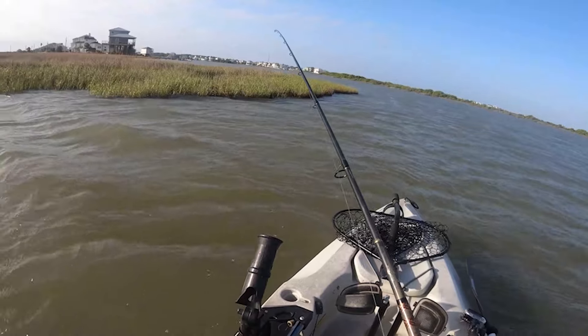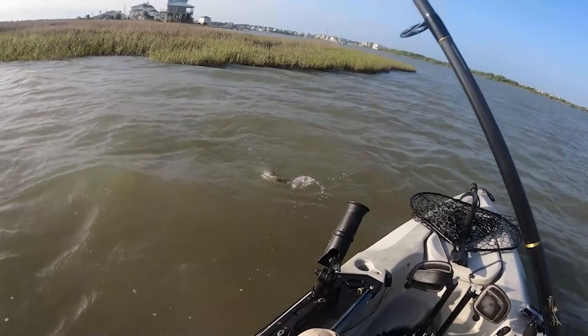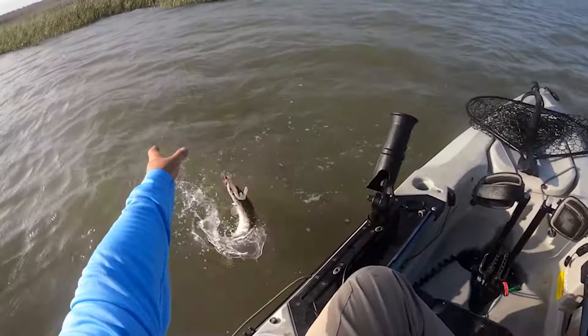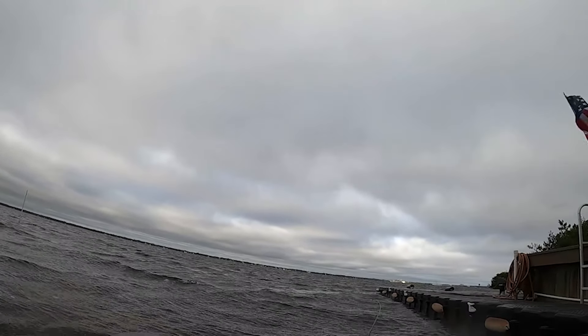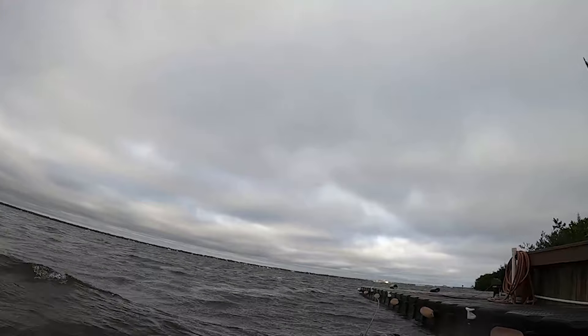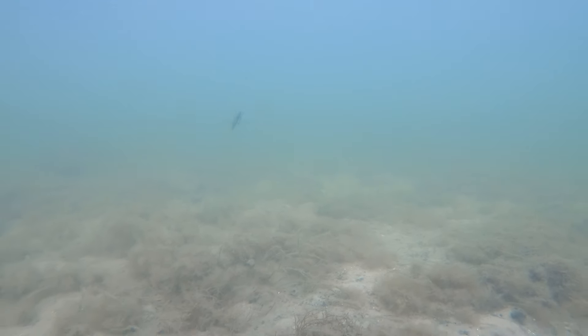The times you don't want to use this lure are whenever you have a cooling trend — fish are going to find deeper water and you need something with weight to get the lure down to the bottom. A weightless lure is not the right choice then. Another time to avoid it is when the wind is up. This lure is really light with not much resistance, so you'll get a bow in your line, you won't be connected to your lure, you won't feel bites, and that bow causes the lure to rise in the water column — the exact opposite of what we want. During windy times, use something with weight.